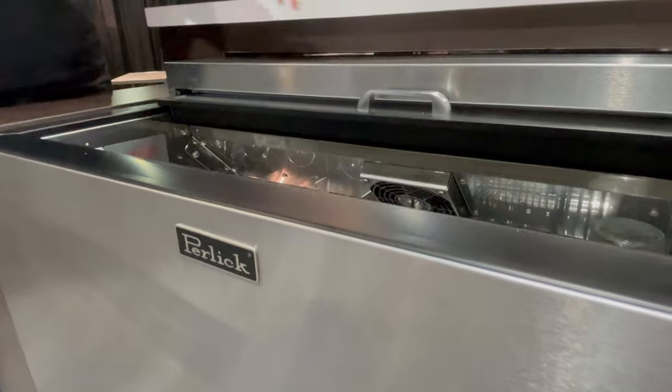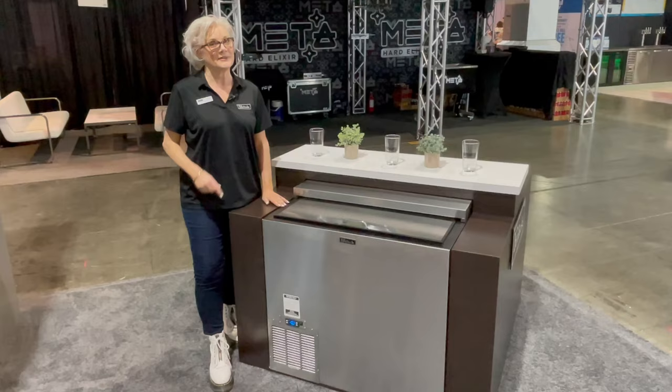For more information, please contact us at Perlick.com or contact your local Perlick rep. Cheers!